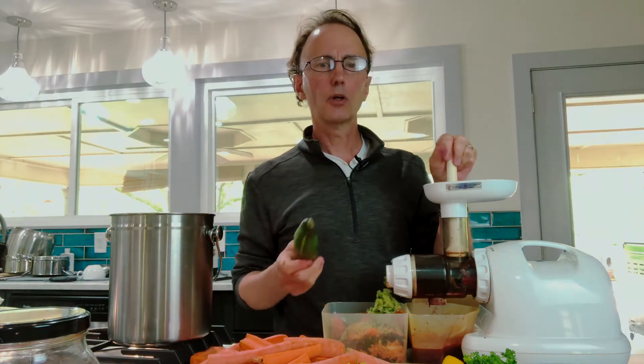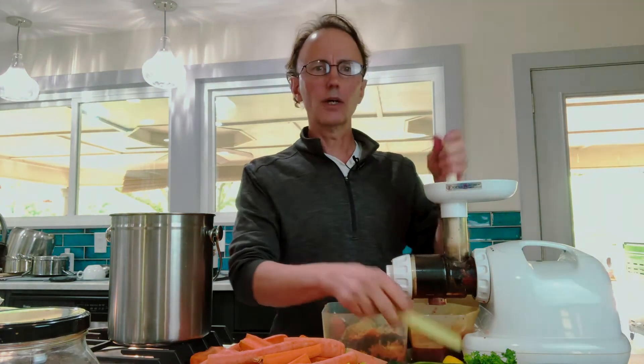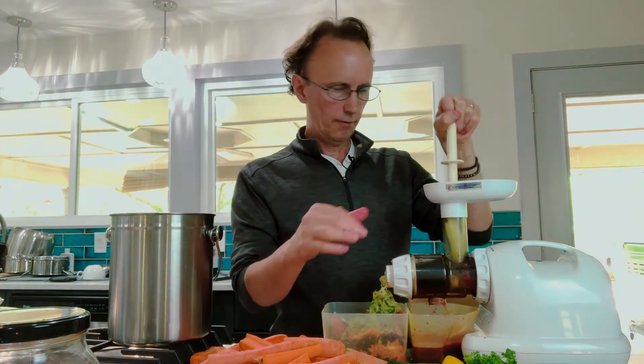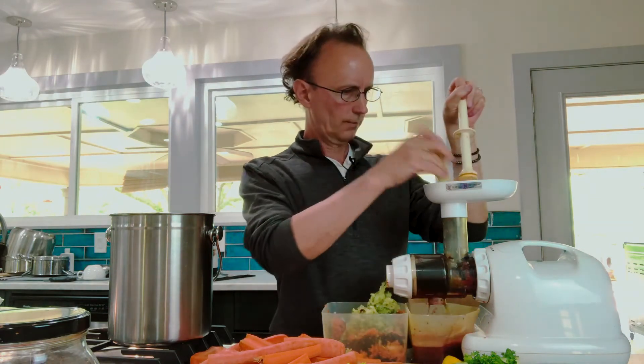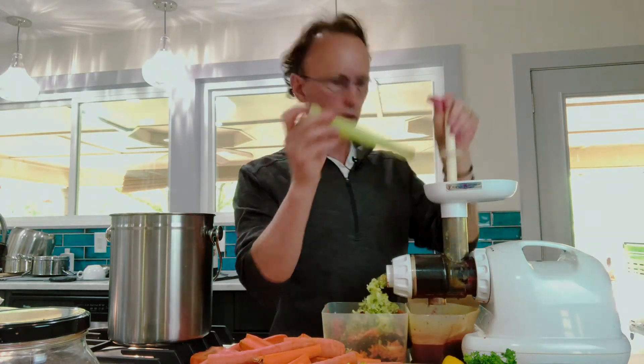I'm not a big cucumber fan personally, but when you mix these into juice you can't really taste it. So if you don't like a certain vegetable, put it in with your juice — the flavor of the lemon, carrot, celery, and ginger means you don't even realize it. This is one way I like to get my cucumbers in, and cucumbers are very good for you.